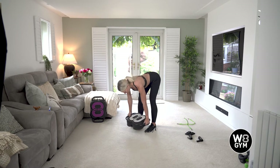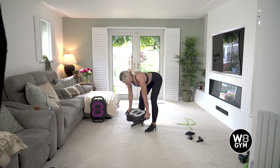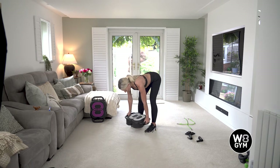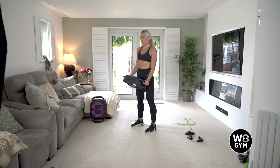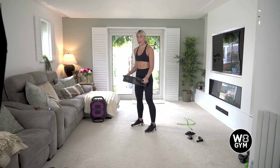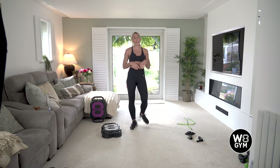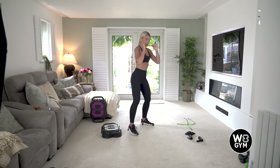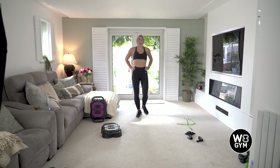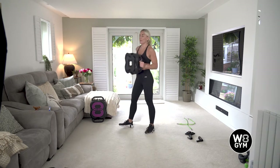Good work, keep that up. Coming up to 15 seconds more work. 10 seconds — stay focused, keep that chin in, push those hips back. Last five, four, three, two, and one. Lovely work. 20 second recovery and then we've got our final exercise of this circuit — a squat and then a press. Deep breaths, another five seconds more rest.